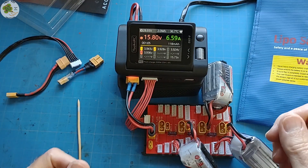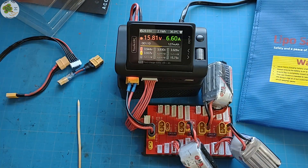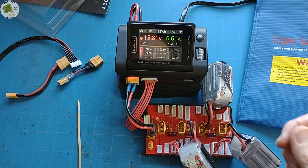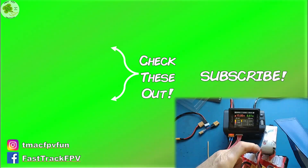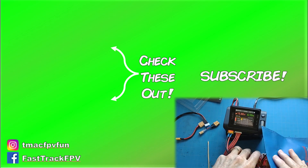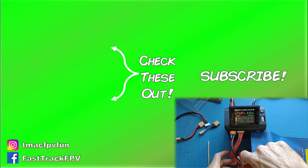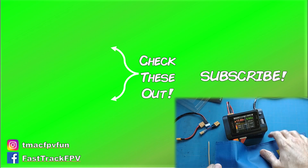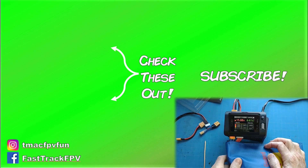That's going to do it for today. Remember to like the video and subscribe for more FPV fun stuff. Thanks for your time — I'll catch you next video. Clear skies, friend!